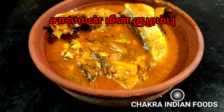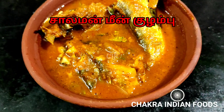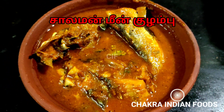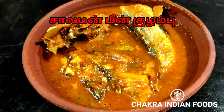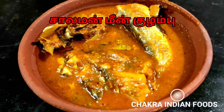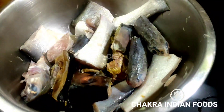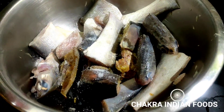Hello friends! Welcome to Chakra Indian Foods! This is our channel for Salmon Meen Variety. We have to eat omega-3 fatty acids in Salmon Fish. We also eat Salmon Meen Variety. We will eat a lot of healthy food and we will eat Salmon Fish.